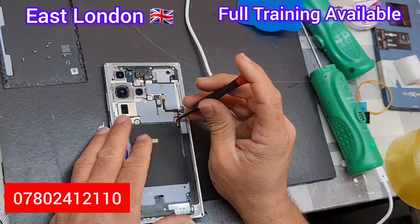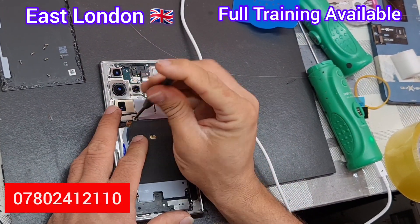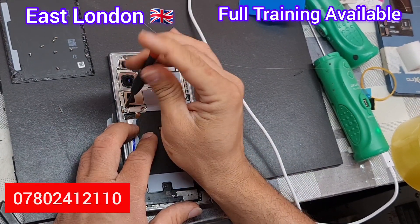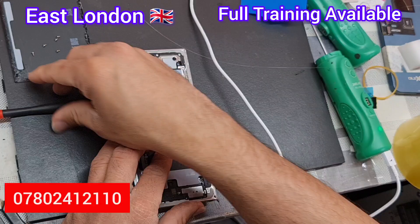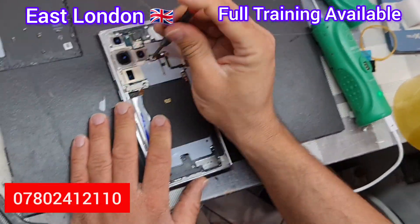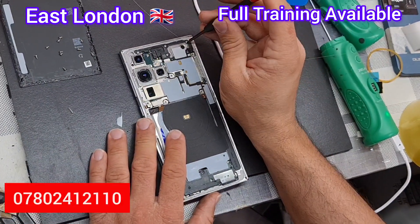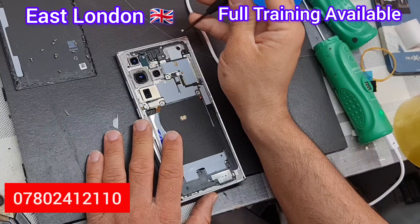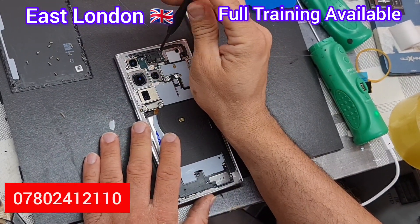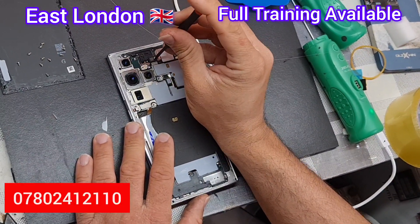This thin film has screws on it — make sure to take the screws off first. There are also flexes on this thin film. This film is for the wireless charger and for your contactless payments like debit card and credit card, so we don't want to damage it. He is taking the screws off first and then will remove the film.